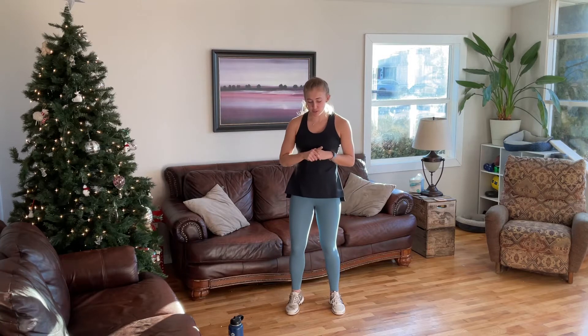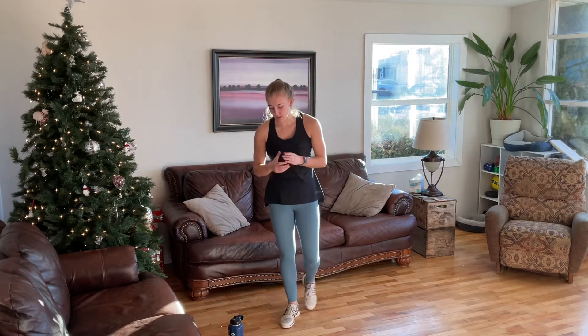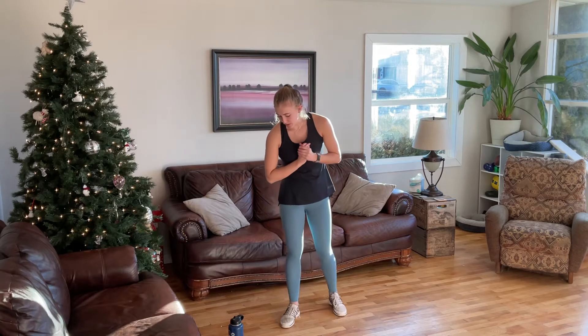Hi, my name is Mackenzie and today I'll be taking you through a cardio and core interval workout. It's going to be nice and short today, 20 minutes max. You won't need any equipment. If you want a mat to make it a little bit more comfortable for some of the core movements, go ahead and grab a mat, towel, or anything to cushion yourself.